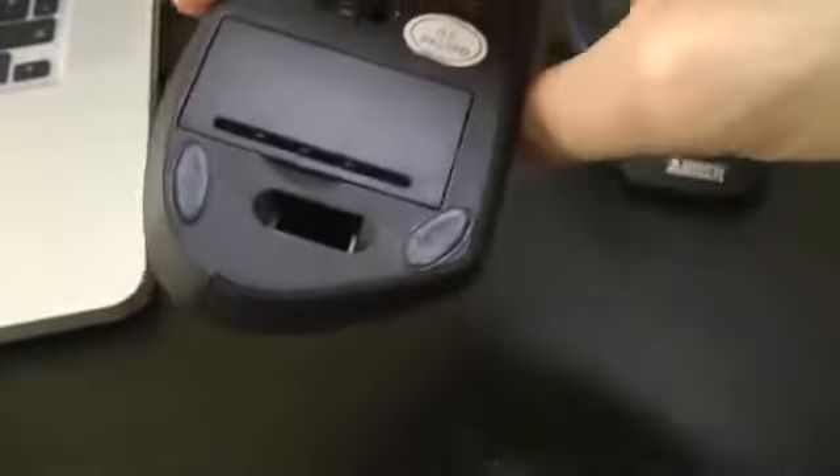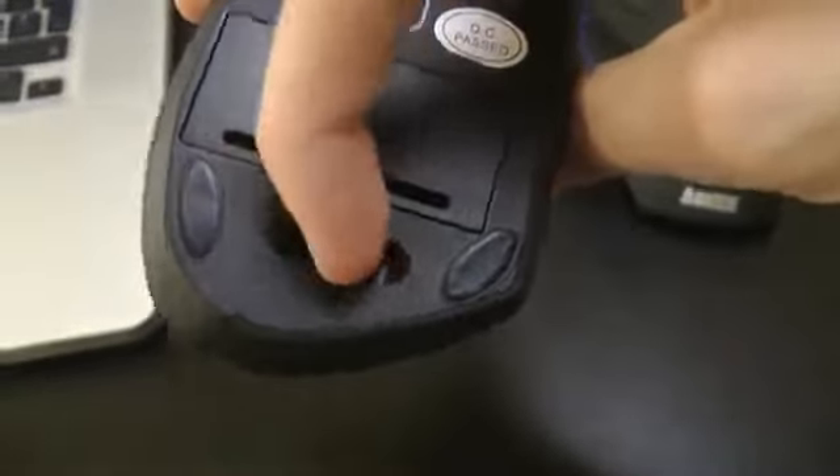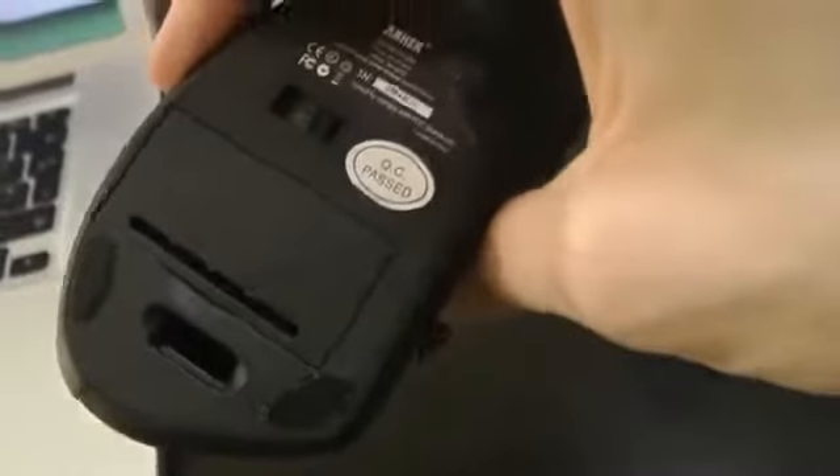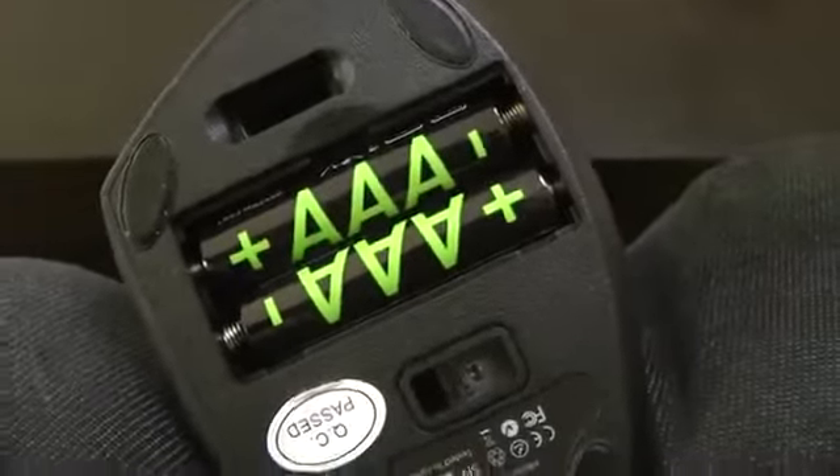This is actually the first time I'm trying out the wireless mice. You can see there's a space here to store the little wireless USB receiver, which is pretty cool if you take it on the go. It's powered by two AAA batteries inside.